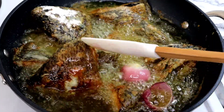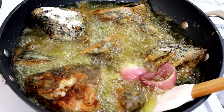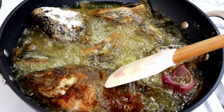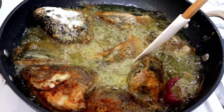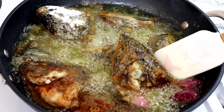After a couple of minutes I'm going to go ahead and flip the fish over. As you can see, the other side is absolutely fried, looking so beautiful and golden brown. I'm going to flip all of them over so the other side will cook evenly.